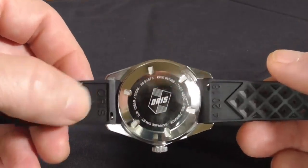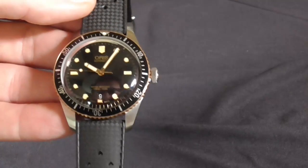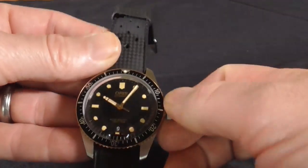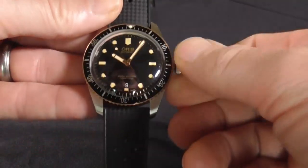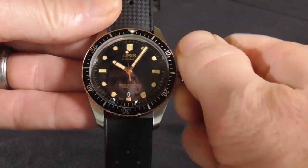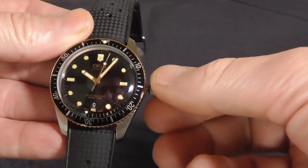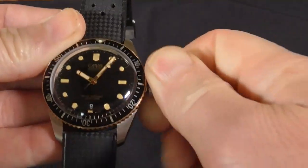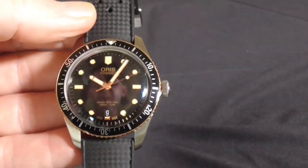This one came with the Oris tropic rubber strap, which again is a throwback to the original. Screw-down crown, no crown protector. The screw-down crown is easy to manipulate — it pops out with very smooth action and it is not difficult to get it reseated back into the down or locked position.